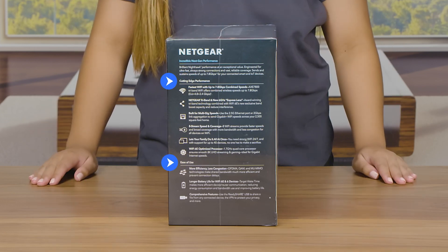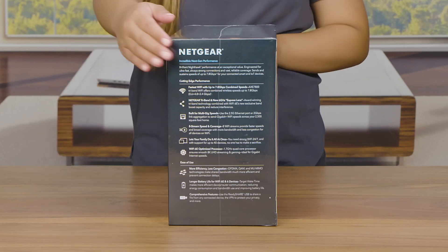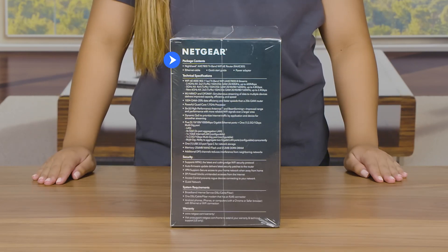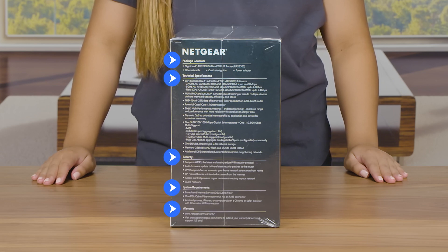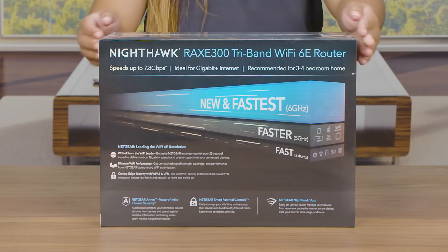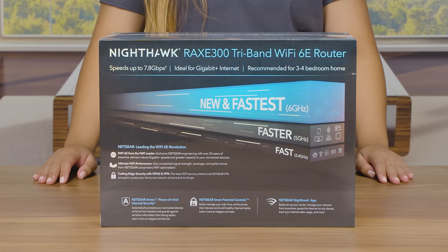Listed on the side of the box you'll find the information about the RAXE 300 performance and ease of use. Here on the other side are what's inside the box, details, tech specs, security features, system requirements, and warranty information. The back of the box highlights additional benefits of this all-new Wi-Fi 6E technology, like top speeds for all your connected devices.